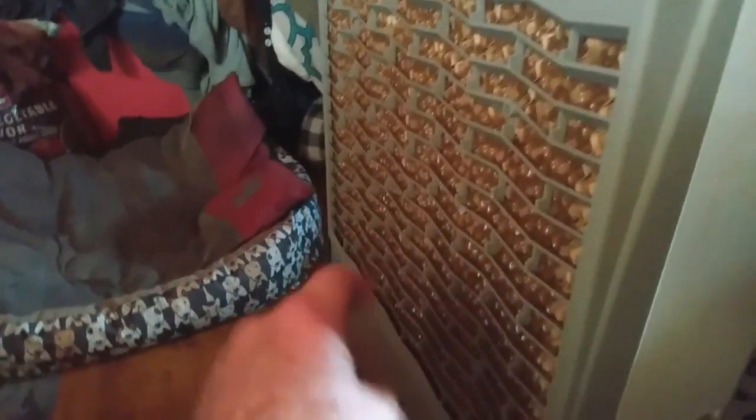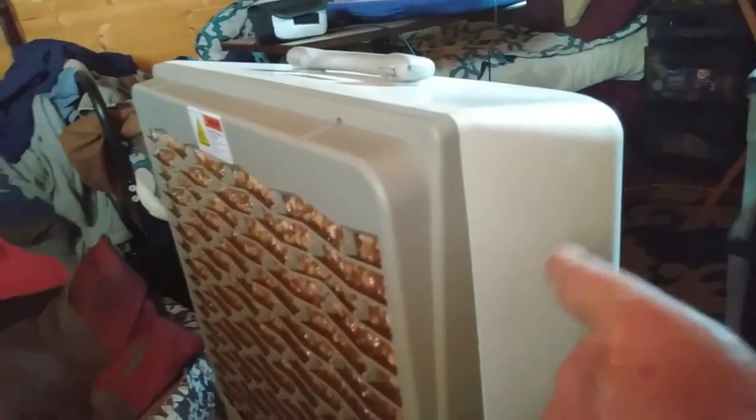I use a two-gallon bucket and just pour water in through the slot. I usually fill it about three-quarters — about a gallon and a half of water — and that lasts all day long when I'm running it, usually from around noon until 9 or 10 o'clock at night. The slot just opens up — it's a little stubborn — and closes back up. You can hear the water trickling down through the membrane material and see the water running.